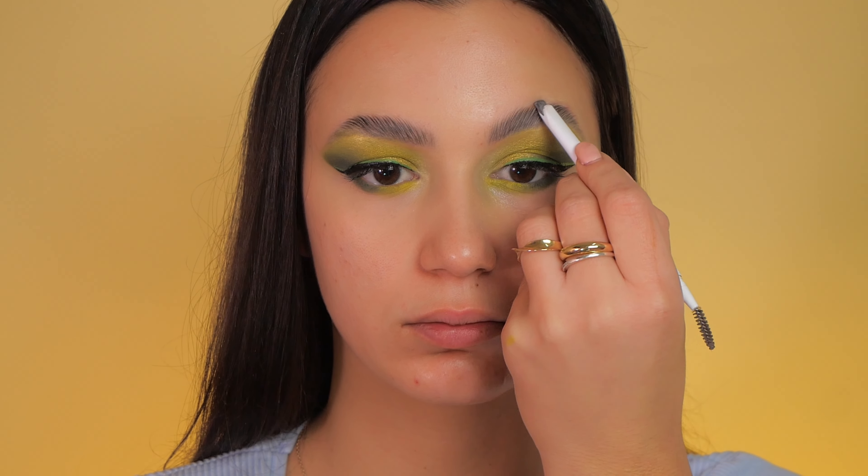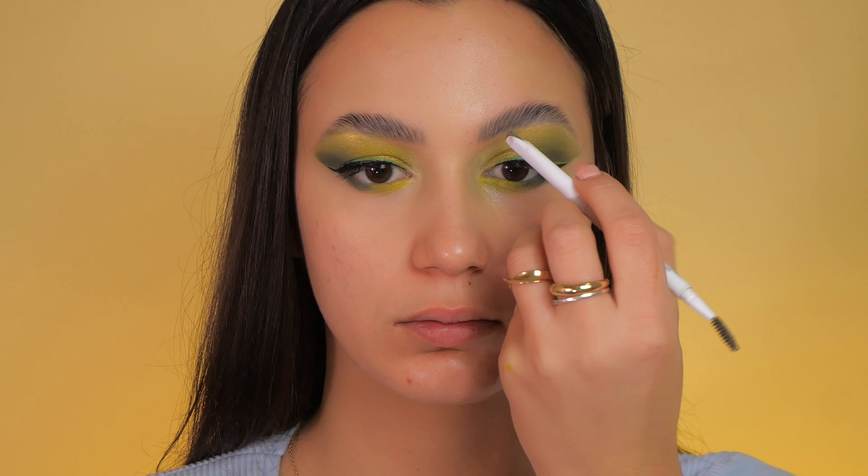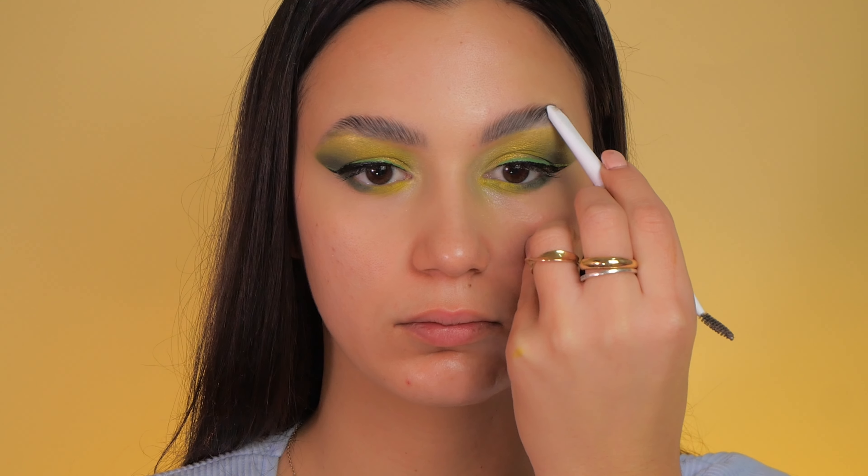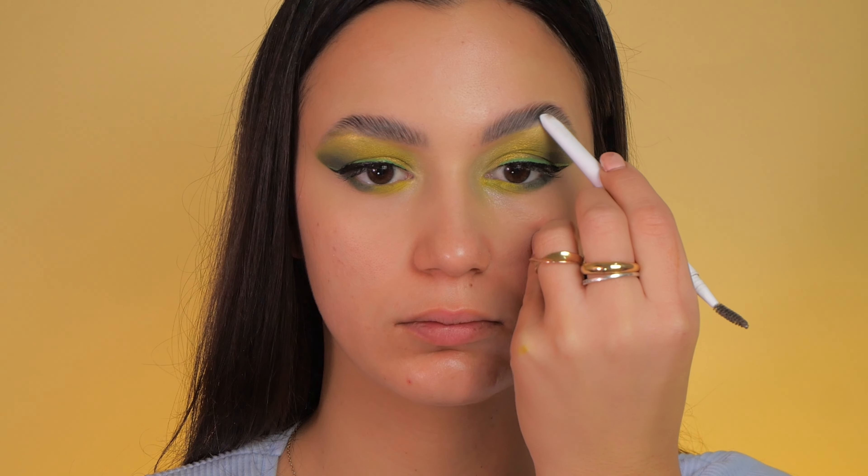With my eyeshadow complete, I move on to my eyebrows. I have a separate video tutorial for that which you can check out for a detailed guide.